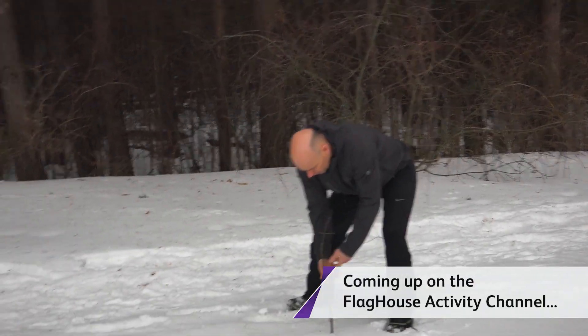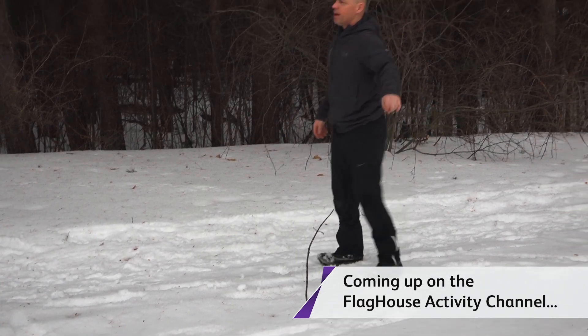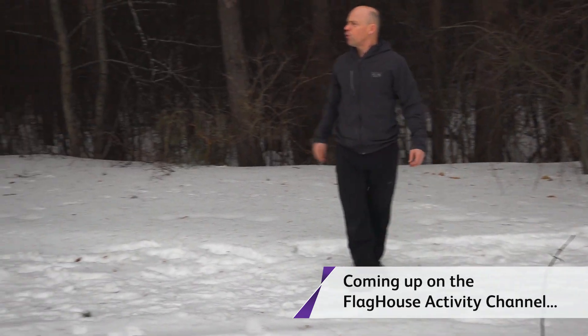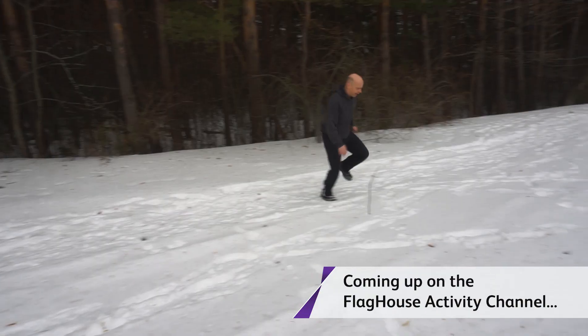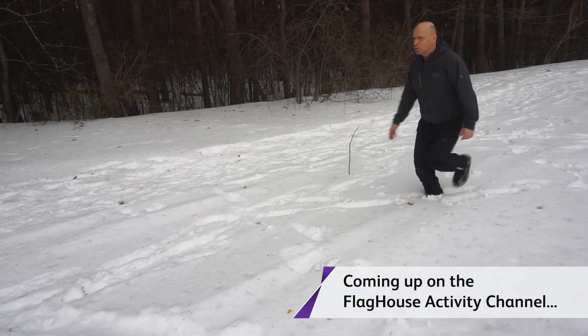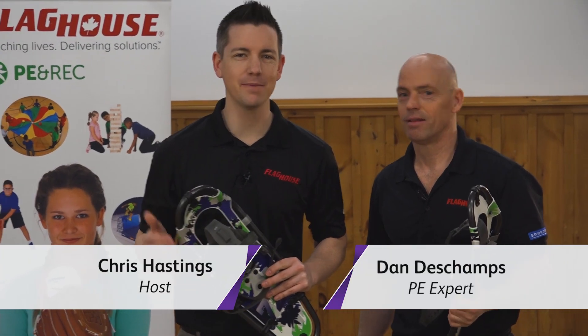I'm going to put this stick right here. What I want you guys to do is come around and pivot. What's important to remember when you're actually turning around is to make sure that you keep it wide so you don't step over your snowshoes and back.